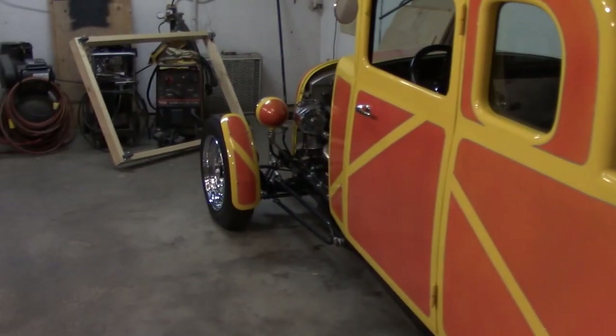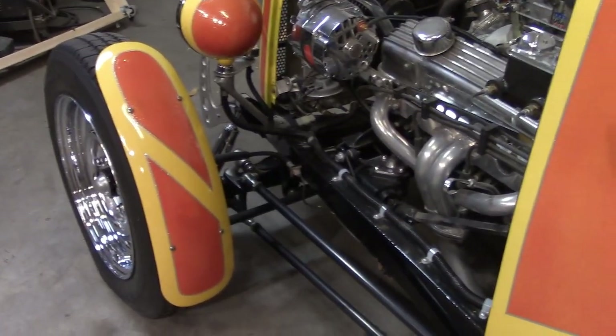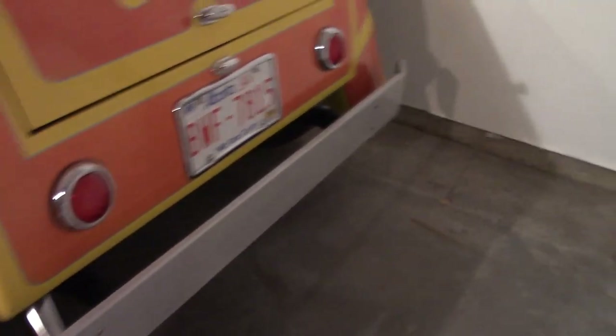The front fenders — the motorcycle fenders — are scratch built. I made them out of aluminum on a cheap English wheel; it was kind of a learn-as-you-go process. The rear fenders are 32 Ford fiberglass — I just trimmed them up and bobbed them a little bit. There's also a homemade rear bumper.